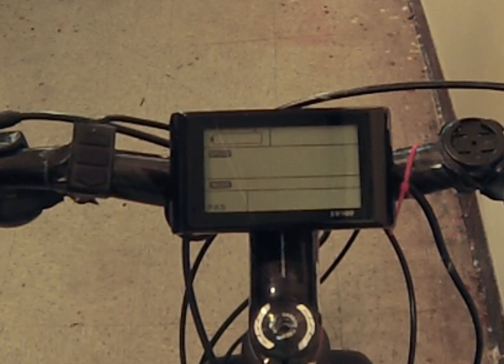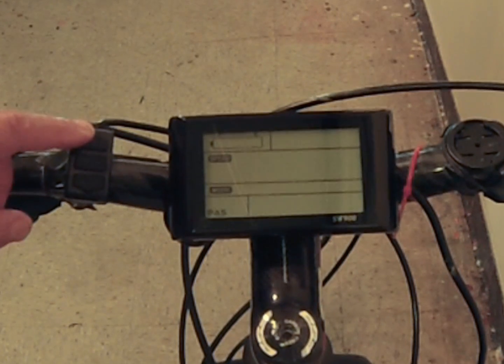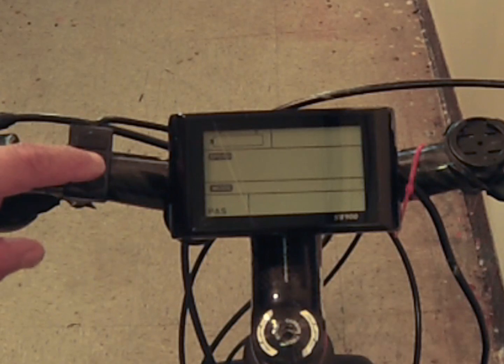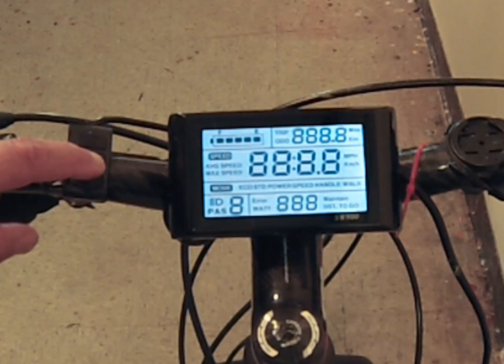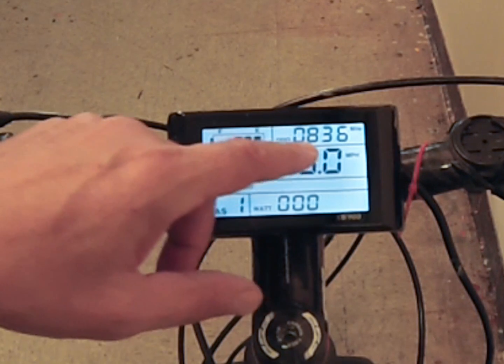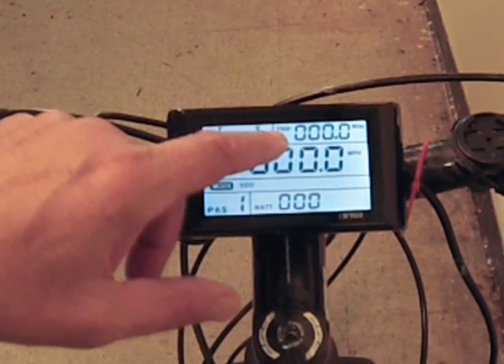The three buttons on the left control the computer. The up and down arrows navigate, and the middle multi-function button, held long once the battery is turned on, will turn on the LCD display — and there you can see the odometer. You'll see various functions here which will be illustrated as you go through it.